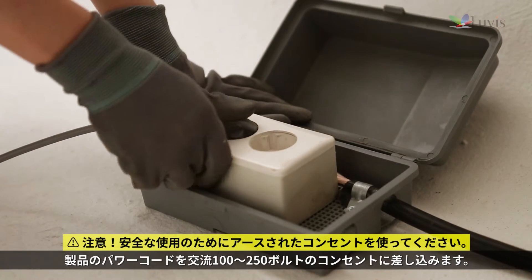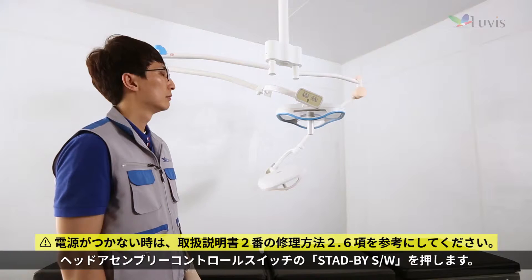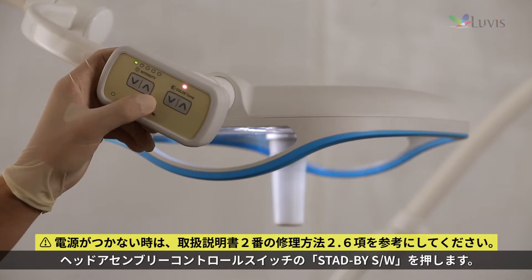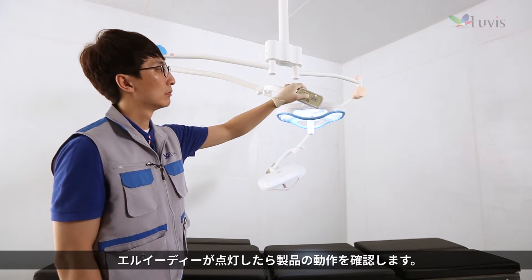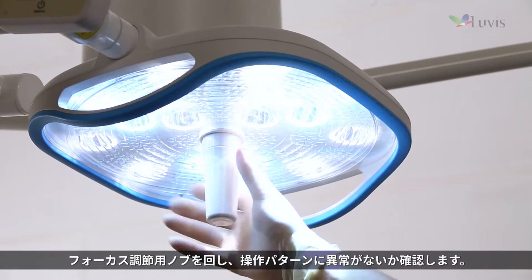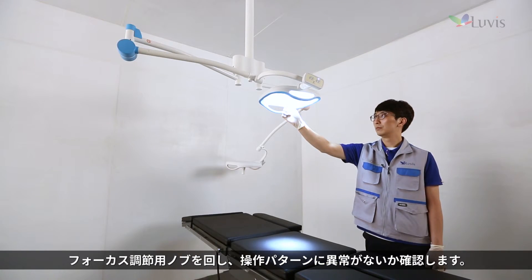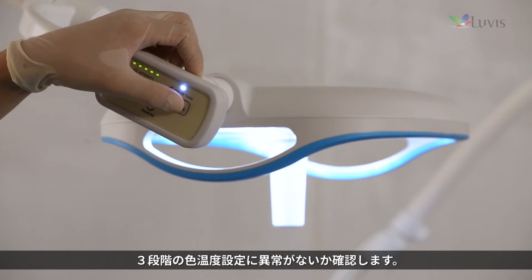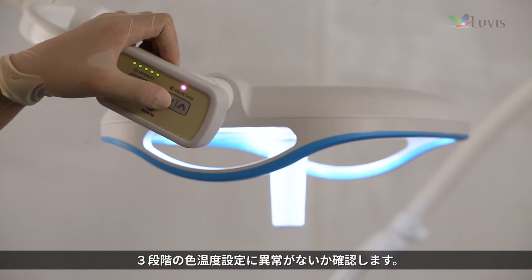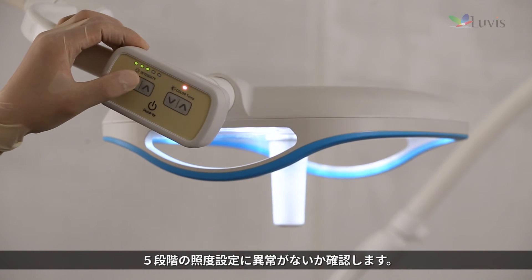Plug the product power cord into an outlet supplied with AC 100 to 250 volts. Press the standby switch from the head assembly's control switch. If the LED light is on, check the product operation. Check for any problems using the inspection pattern while turning the focus control knob. Press the up-down control button and check the three-step color temperature settings, then check the five-step illumination settings.